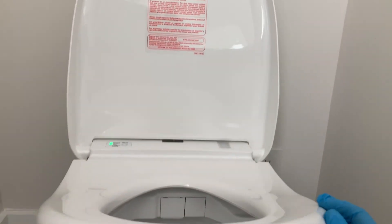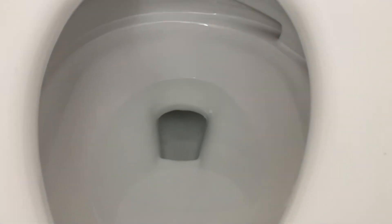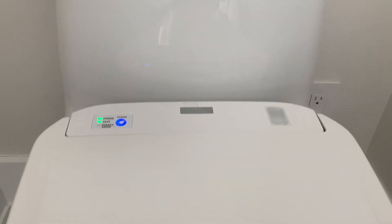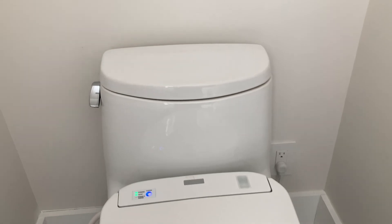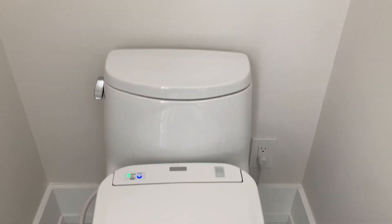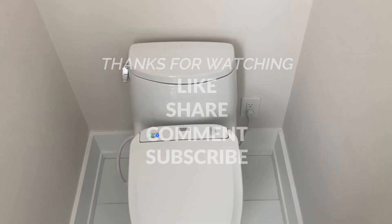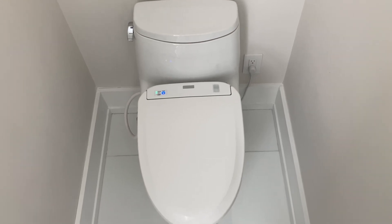This toilet — or washlet — is welcome to toilet heaven, because we have cleaned all its sins and its soul is now as pure and white as a cloud. I'm a little shy to talk about toilets, but this one makes me feel good. That's it — thank you all for watching. Please don't forget to like, share, comment, and subscribe. Ciao!